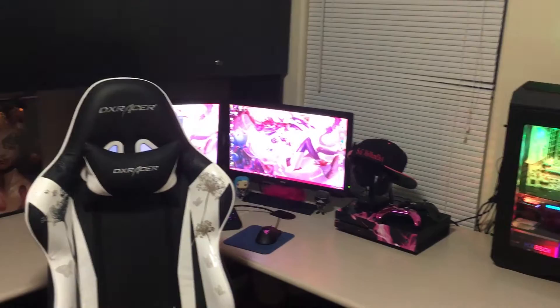Hey guys, it's Miss Murderer. I got a lot of requests on my last stream to do a setup video. I do already have a setup video but not too much has changed, but there are a couple new things. I'm going to make another one anyway, so here's my full setup — here's it with the shelves open.